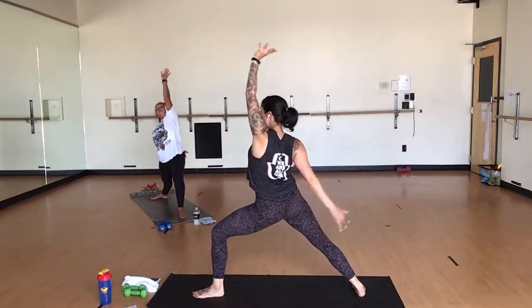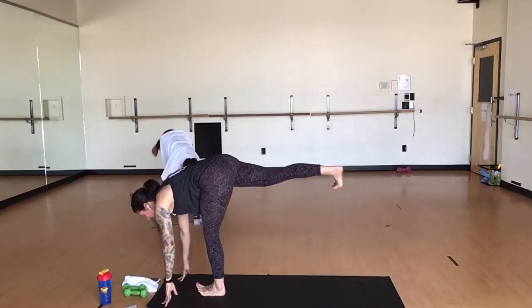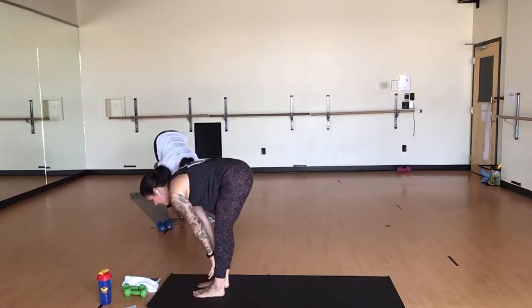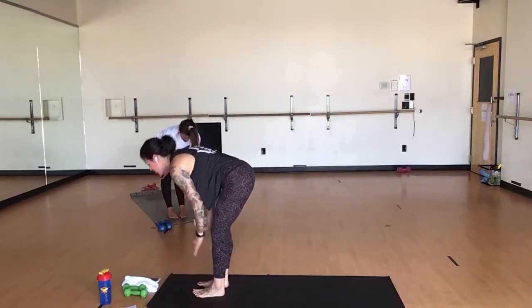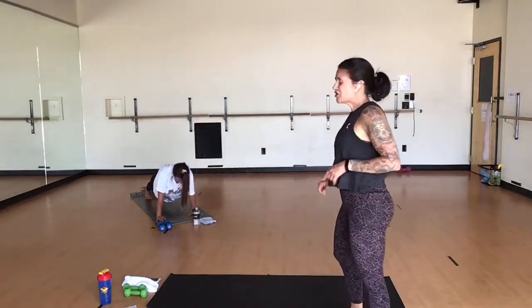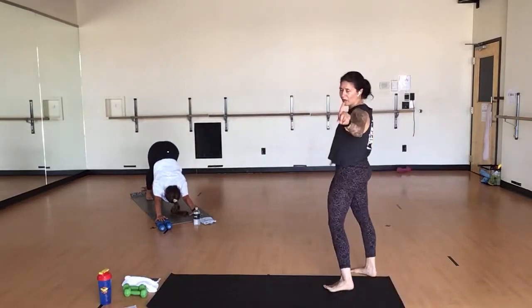Exhale, low lunge. Inhale, standing splits. Exhale, forward fold. Inhale, halfway. Exhale, chaturanga — just for good measure. We're actually taking them out. Don't worry. Just like my voice that's been hoarse on you, so have my shoulders — we're taking chaturangas out, friends. You're welcome.